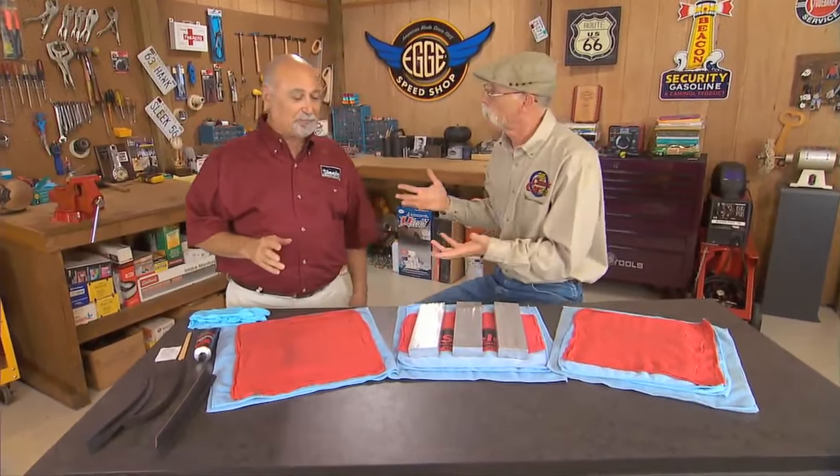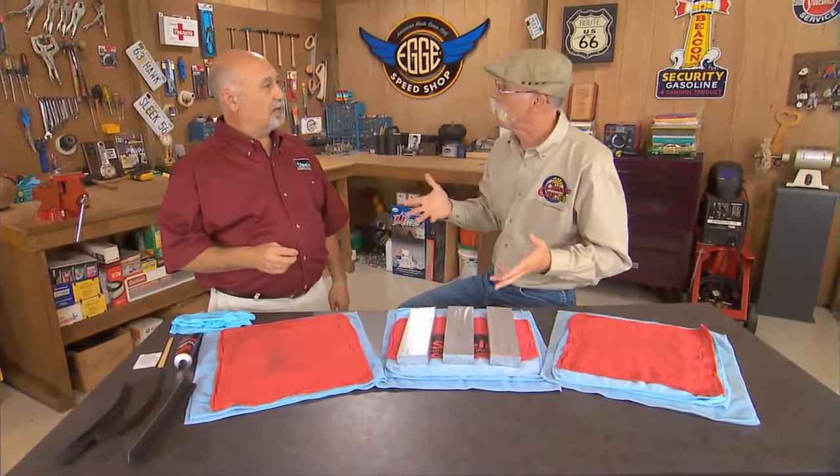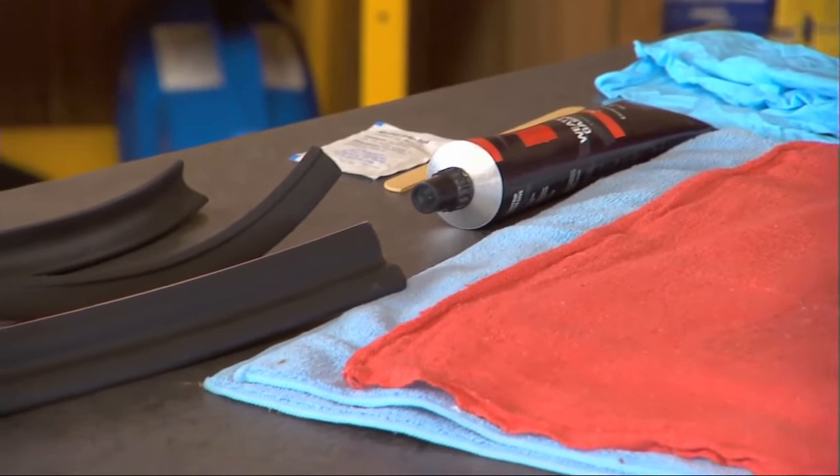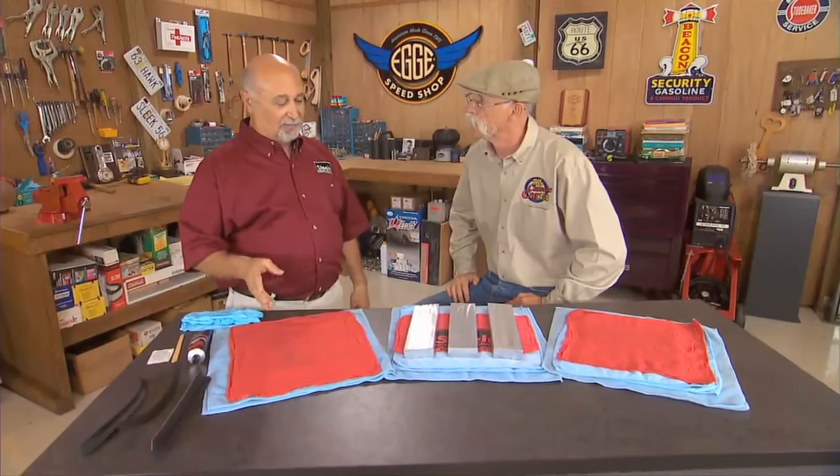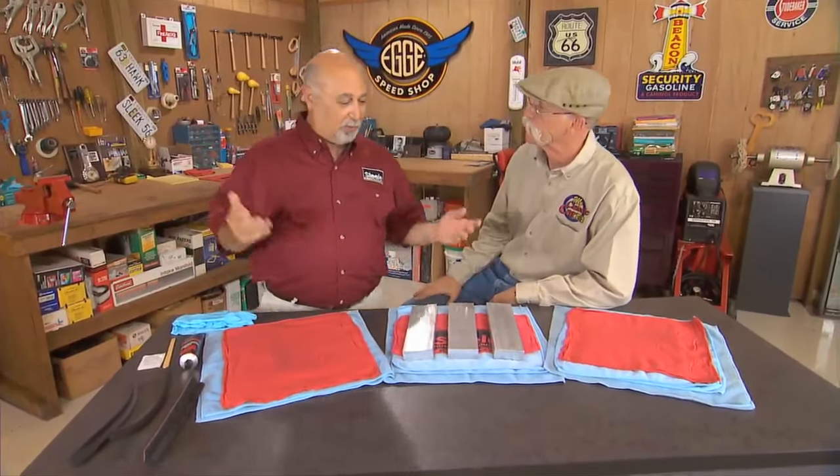So that's what we're going to talk about today — proper adhesive application, when you need it. So it's not just slather on all the adhesive you can? No, no. But we'll start that way. That's what I used to do when I first started and I didn't know what the heck I was doing. More and more is better? I always thought more was better.